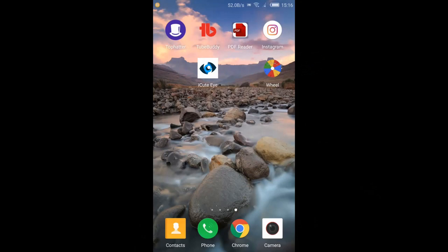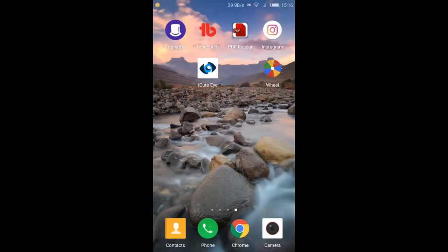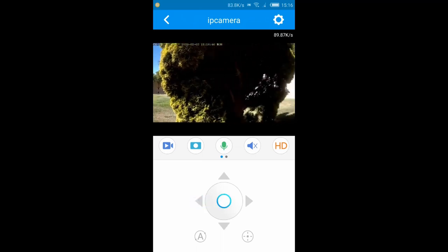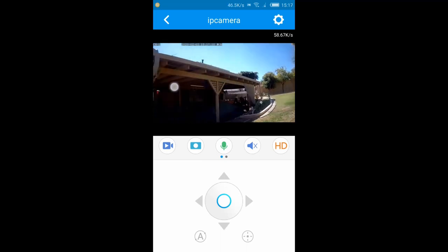I'm going to show you a quick demonstration. The camera runs off Wi-Fi. You use the iCute app, which you get from the Play Store. You set up your Wi-Fi to IP camera once you've turned it on — and there it is straight away. You can control it with the toggle switches on the bottom. I've noticed that right turns the camera left, and left turns the camera right. You can also control it by touching the screen.